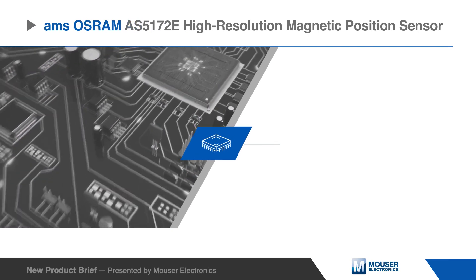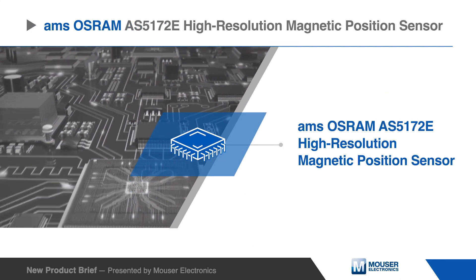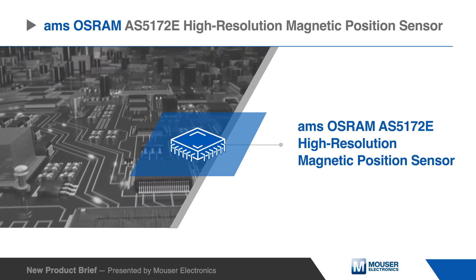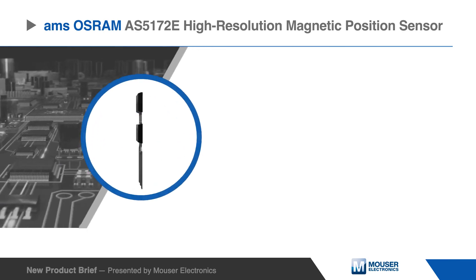The AMS OSRAM AS5172E is a high-resolution magnetic position sensor that features a 12-bit PSI5 output, based on Hall sensor technology.